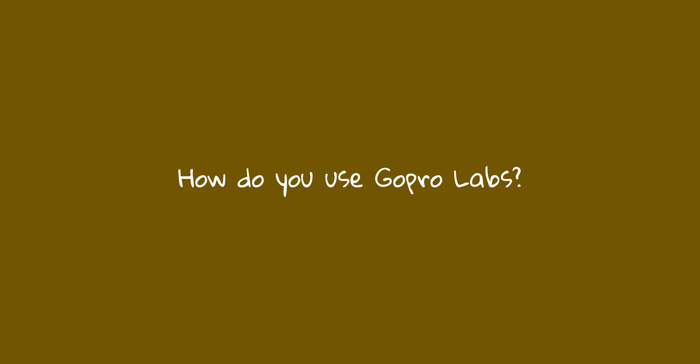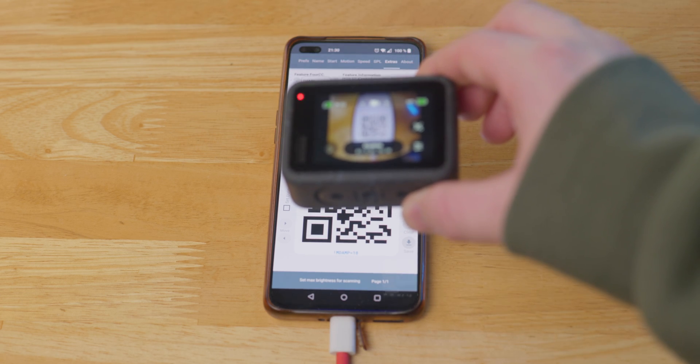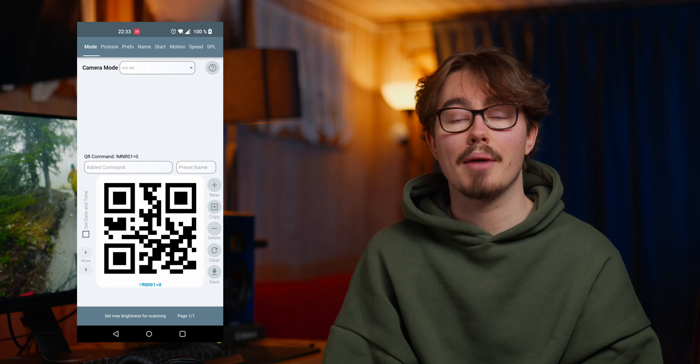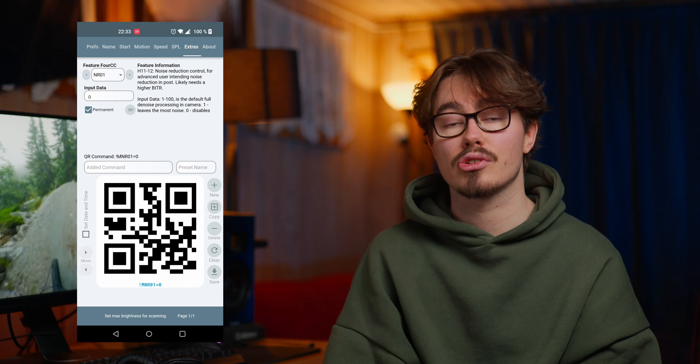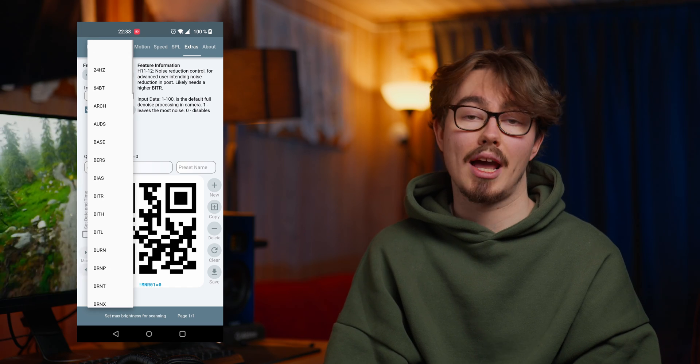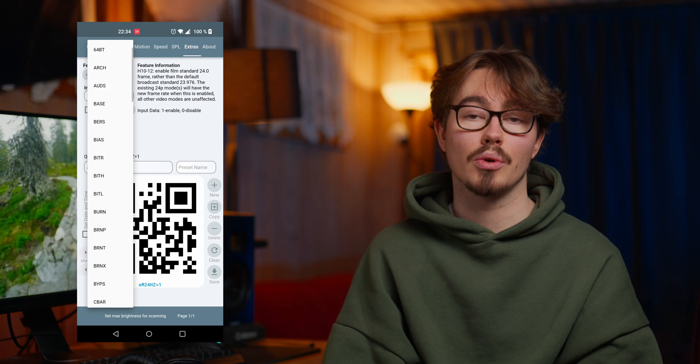How do you use GoPro Labs? To adjust settings in GoPro Labs, you have to scan that setting using the QR code generator. In the QR Control app, go to the top of the tabs and scroll until you see Extras. In the Extras tab, you have all the GoPro Labs features in the drop-down list, and they all explain what they do.